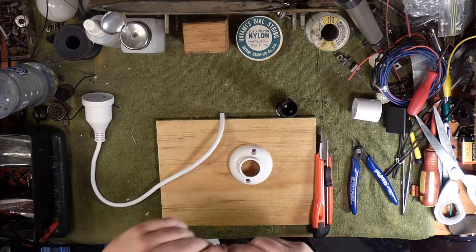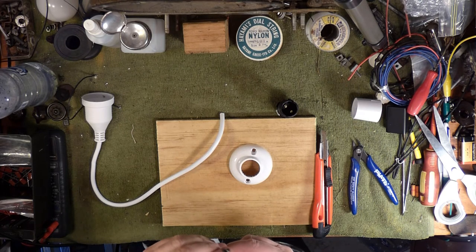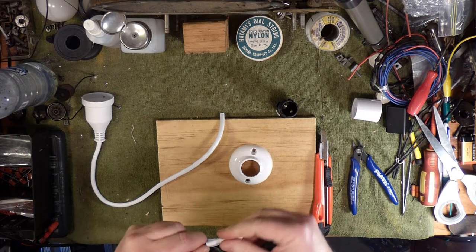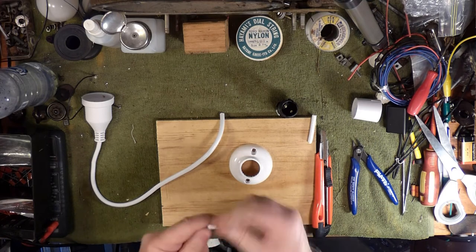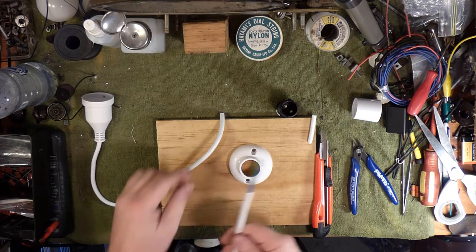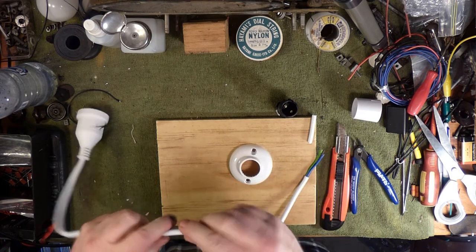With normal flex you're going to find there's a talcum powder or some kind of powder inside the insulation that helps you slide it off. With this stuff they probably don't bother — there's a little bit in there, but they generally wouldn't because they're not expecting anyone to strip this back. So it may be just that little bit harder to get off.